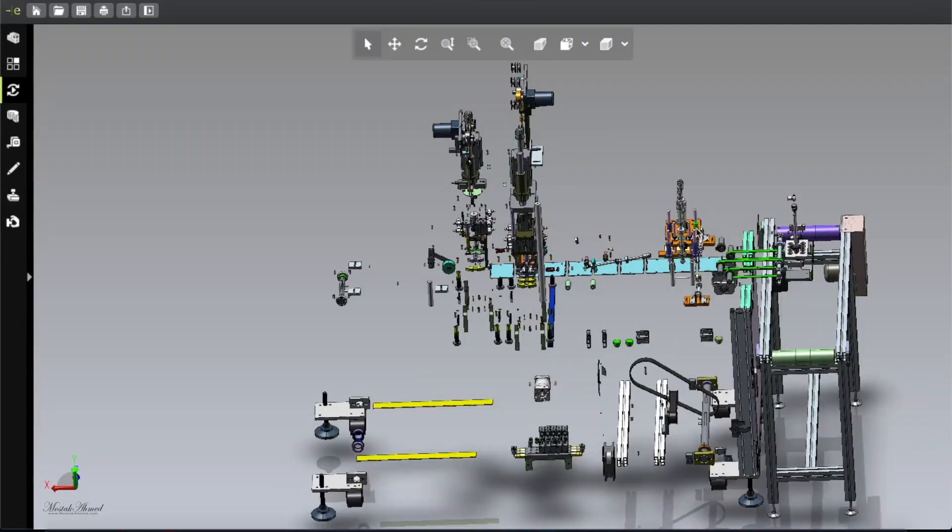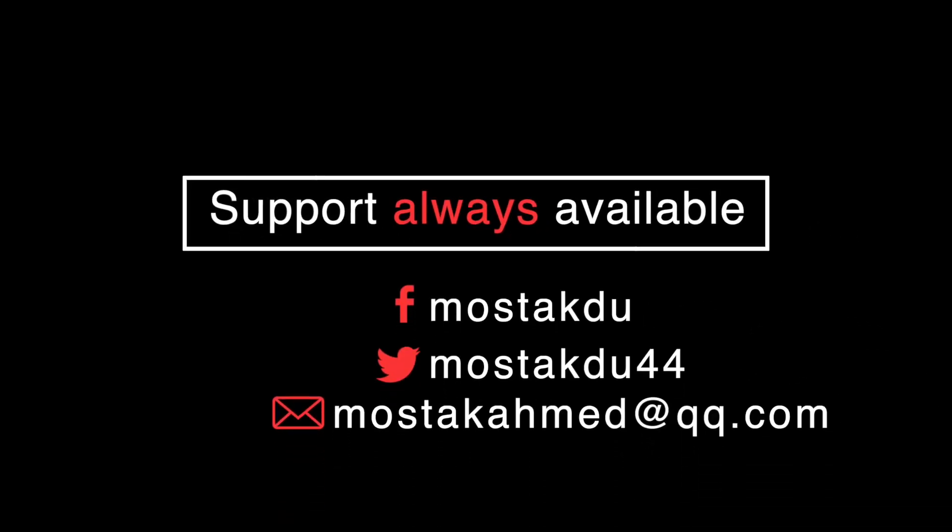That's all — thank you very much for watching. I hope to come back with more machine designs very soon, so stay with us, subscribe, and best of luck. Bye bye!